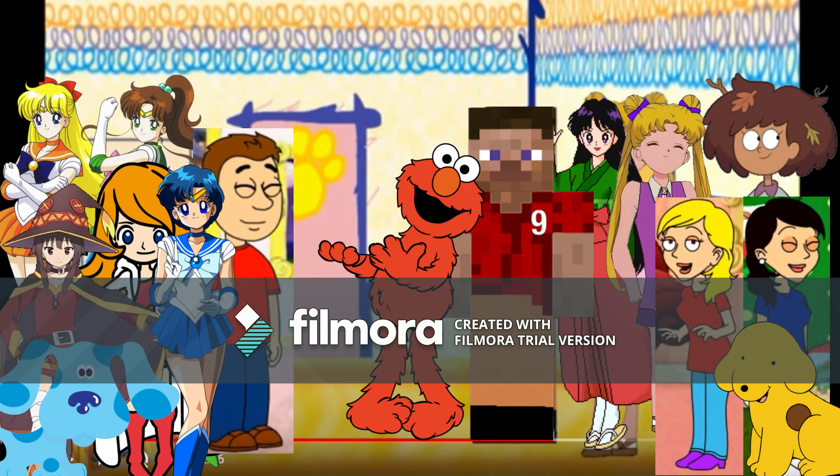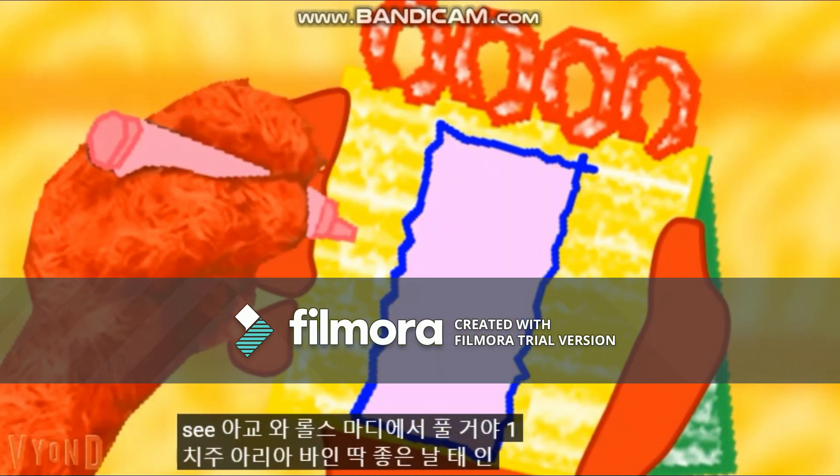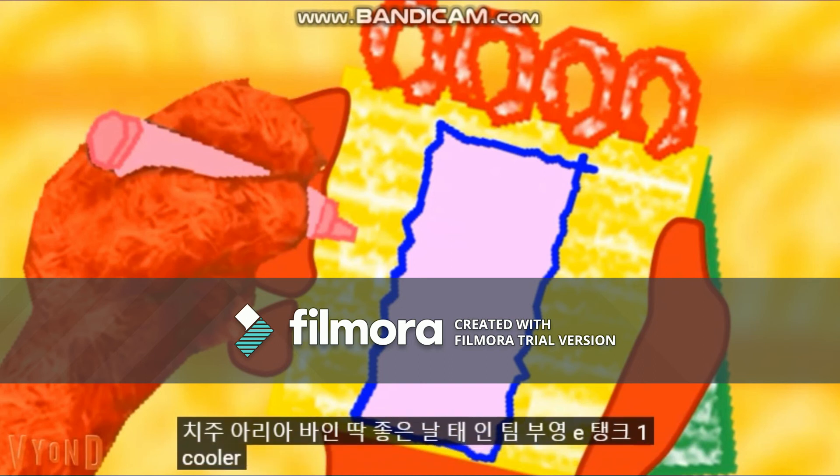Elmo knows what to do — put it in our notebook. First, let's use a blue crayon to outline the door like this, and then we'll use a pink crayon to color the inside. There — Elmo's door.